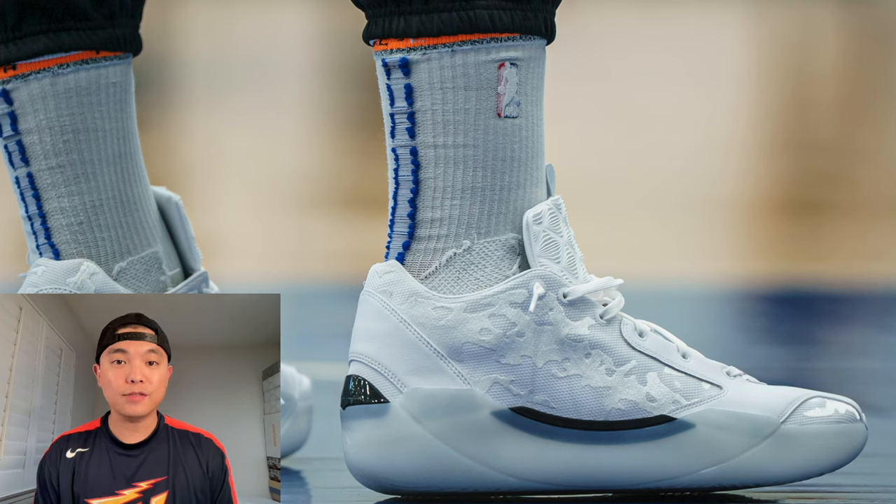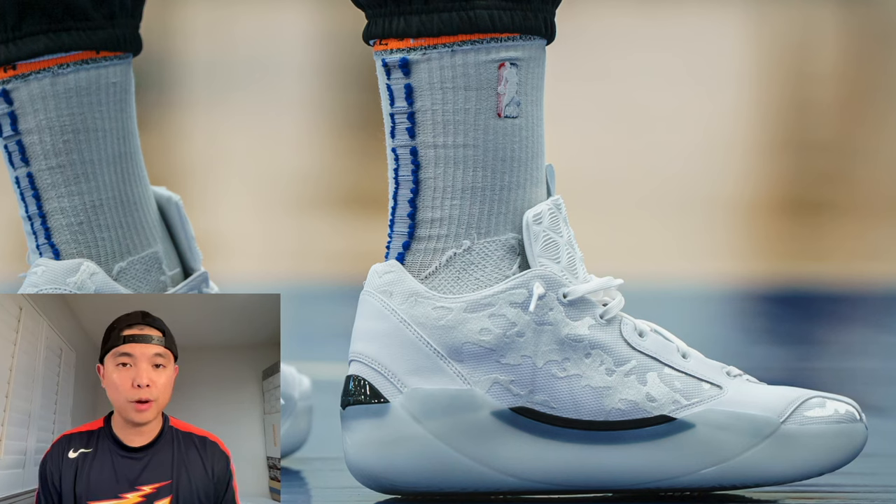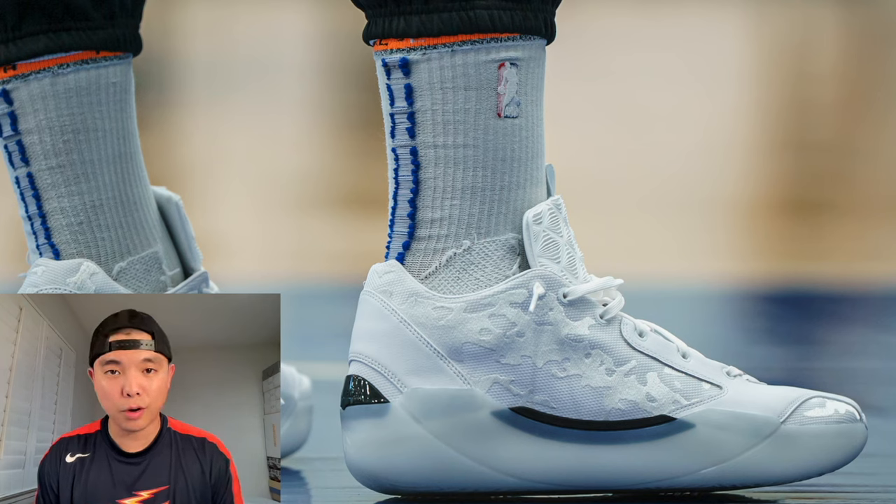This photo on screen is a picture of Paulo Banchero wearing the Air Jordan 39 at an Orlando Magic practice in preparation for the NBA playoffs. He will be debuting this model on court during Game 1 of his series.